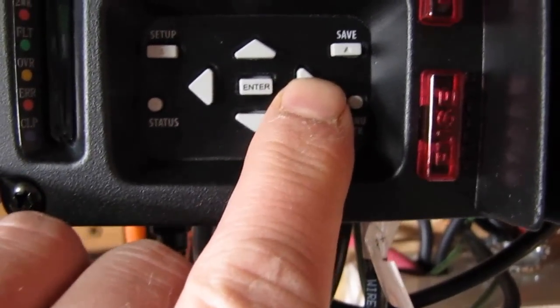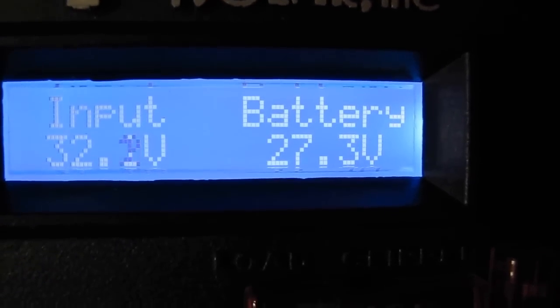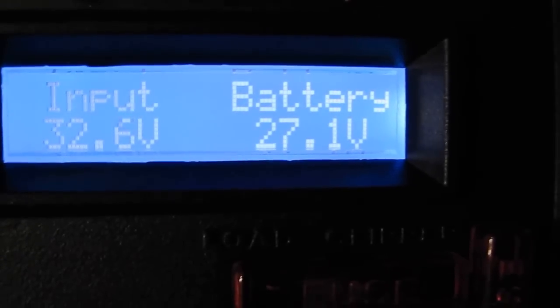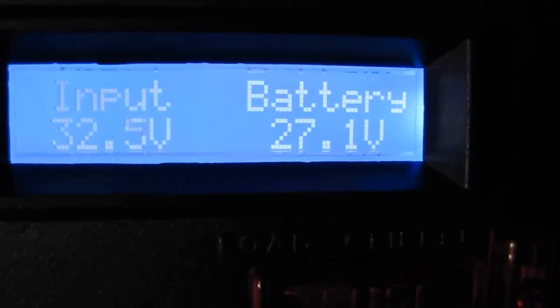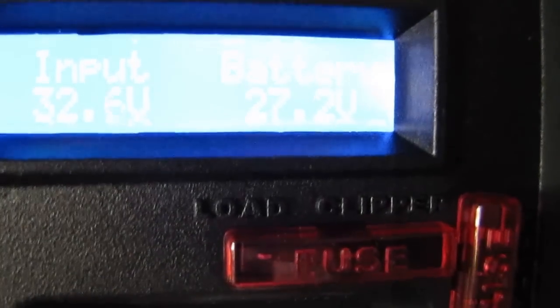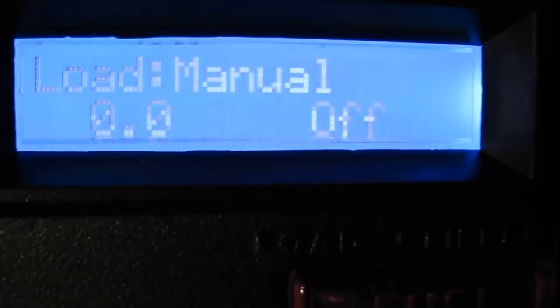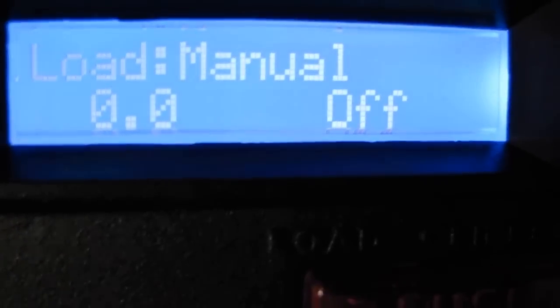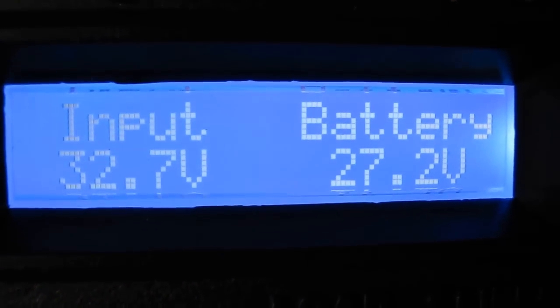You can hit these keys right here. Input volts: 32.1, battery: 27.2 volts — it's a 24-volt system. The next screen shows Whiz Bang Jr., which is disabled; I've got the load off. It's got all kinds of good features on it.